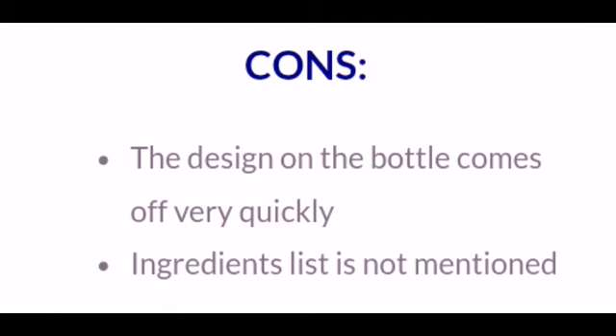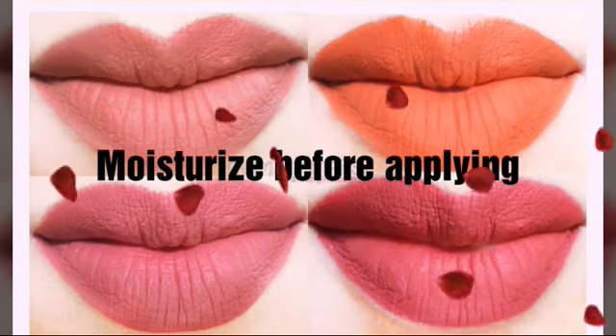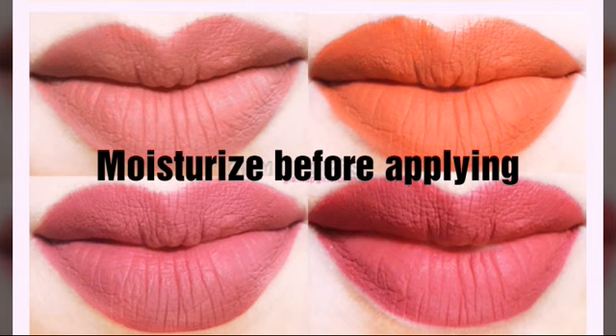You can see that the bottle packaging is not very detailed, and the ingredients list is also not mentioned. Before applying it, you should moisturize your lips, because it is matte and will have a drying effect.